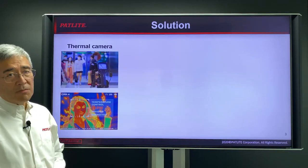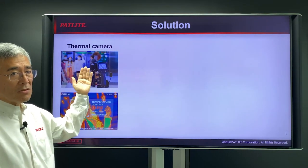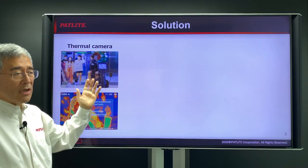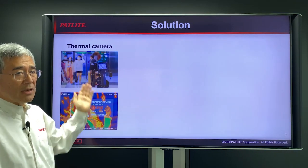What many businesses are implementing are thermal cameras. The way these cameras work is that they set these up at the entrances to their businesses and as people walk by, the camera will sense people with fever and then appropriate action will be taken. But sometimes a person may not be standing in front of the camera and may not get that notification.